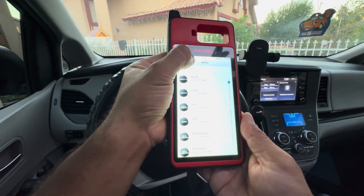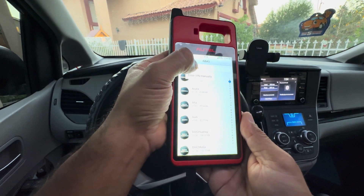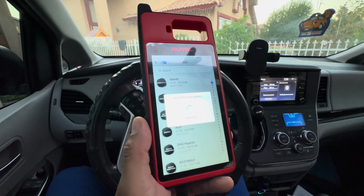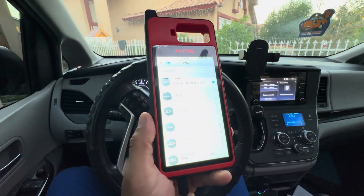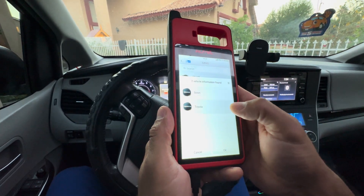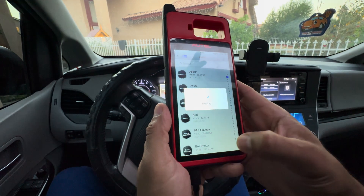Then we're going to go to the VIN and select auto VIN, and it's going to auto search for my vehicle's information. When it finds it, it's telling you here whether it's Scion or Toyota — it's a Toyota — so we're going to hit okay.